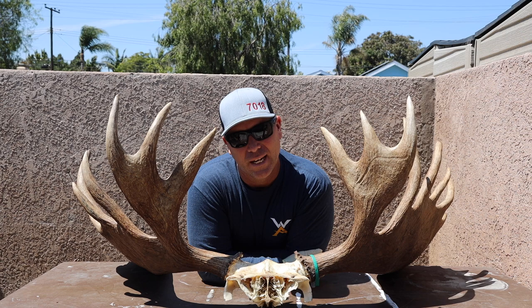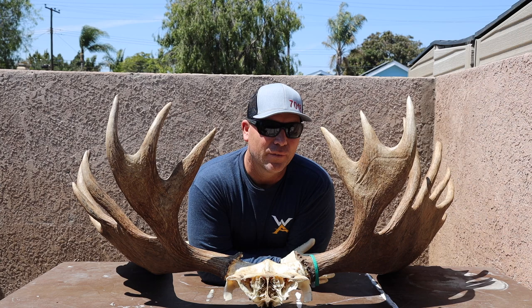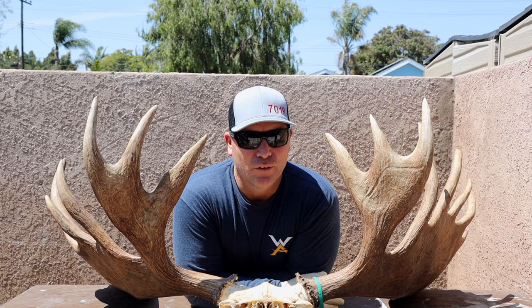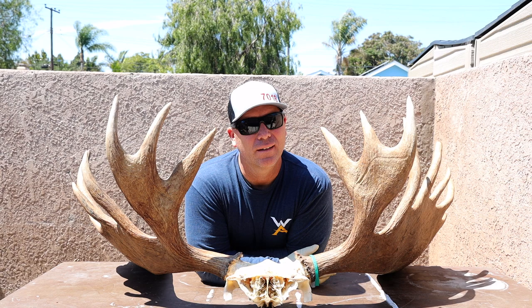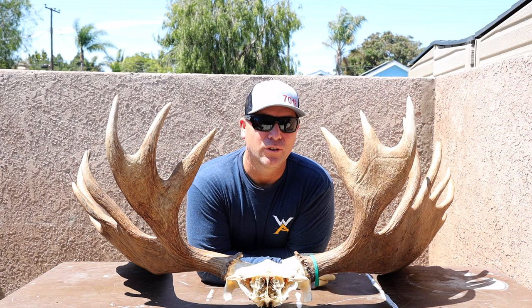I sort of feel disconnected from this audience — you know how life just takes you in a different direction. I've never once left the outdoor space — taxidermy, hunting, fishing — never. But I've been in and out of a few career changes, the 40-hour week. When you first get started it just consumes you, so thank you for hanging in there and still watching. I think about this space all day every single day.